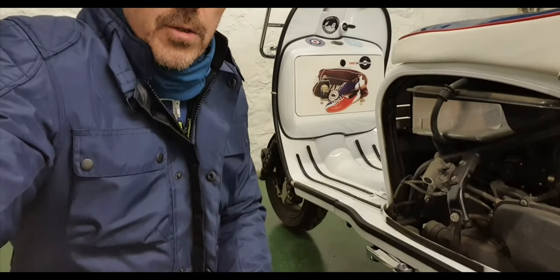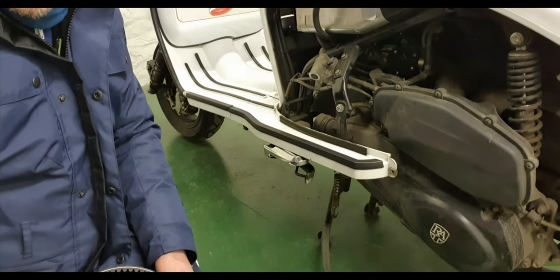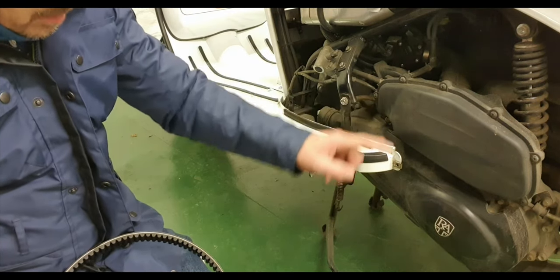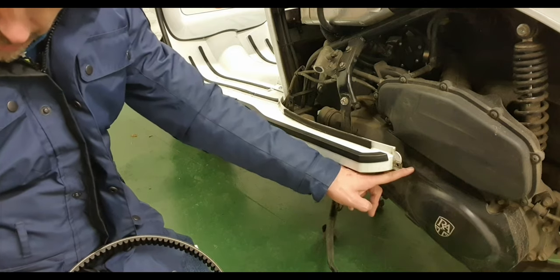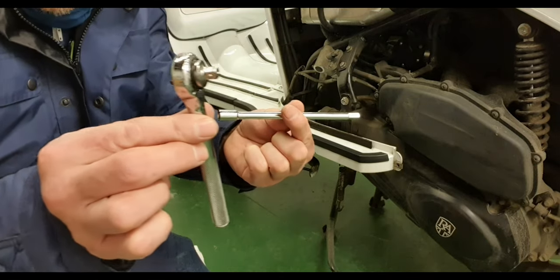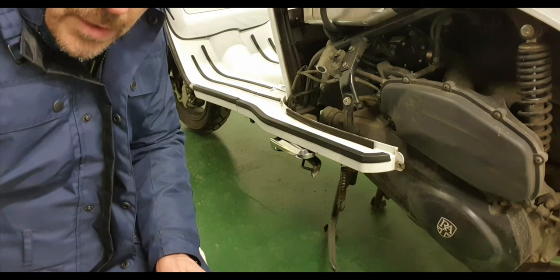I'm just going to move the camera so you can see down here. I am on the left-hand side of the scooter. I've got the panel off. Here I've got the air filter which we've already done — check out the air filter video, it's dead straightforward. Under here we've got the casing which has got the clutch and the variator and the belt in here. We've got an 8mm socket, an extension bar, and a little ratchet. So we've got 1, 2 — I think there's 9 altogether.